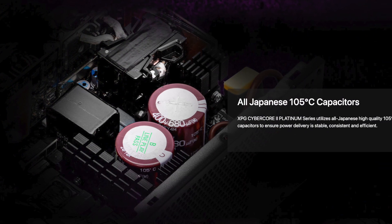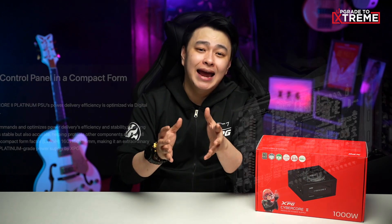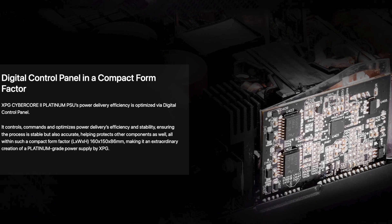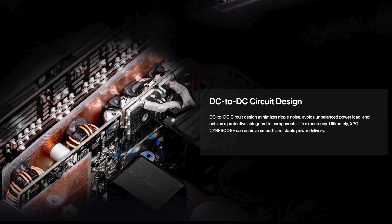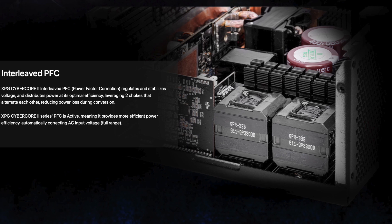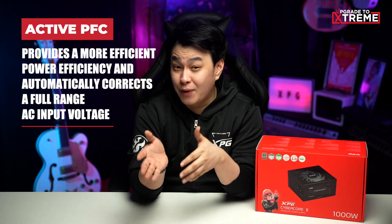The XPG Cybercore 2 utilizes all-Japanese high-quality 105-degree Celsius caps that give stable, consistent, and efficient power delivery. On top of that, its power delivery is optimized by a digital control panel that commands and optimizes efficiency and stability with accuracy. Its DC-to-DC circuit design minimizes ripple noise, avoids unbalanced power load, and acts as a protective safeguard for component longevity. The interleaved PFC — power factor correction — regulates and stabilizes voltage, distributing power at optimal efficiency by leveraging two chokes that alternate, reducing power loss during conversion, and as an active PFC it automatically corrects full-range AC output voltage.